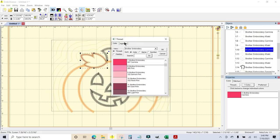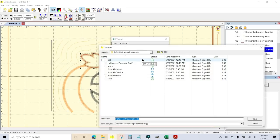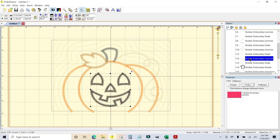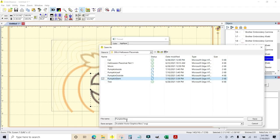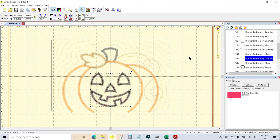See how quick this is once you know what you're doing? I've finished with everything I need for creating the cut files. Now I'm going to go to the Brother Canvas in the Cloud and get it all set up and ready to be sent to the machine.